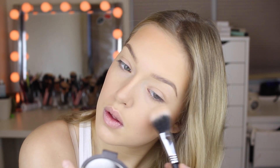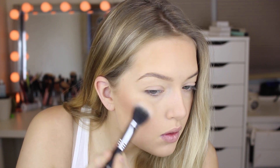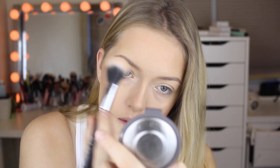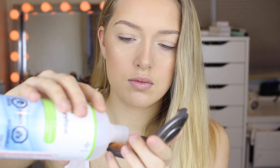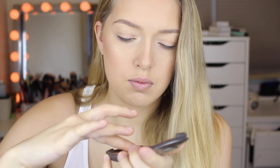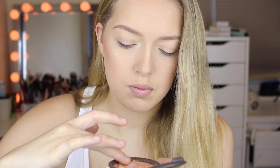Oh my god! I still decided to highlight my cheeks with it. After that I actually decided to show you guys how you fix broken powders like that — so you want to take alcohol, put it into the container, then squish everything together, and then wait until it all evaporates.